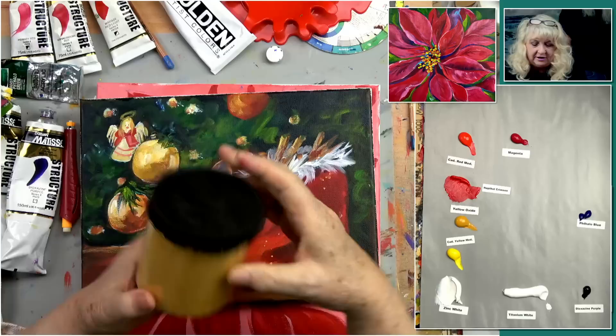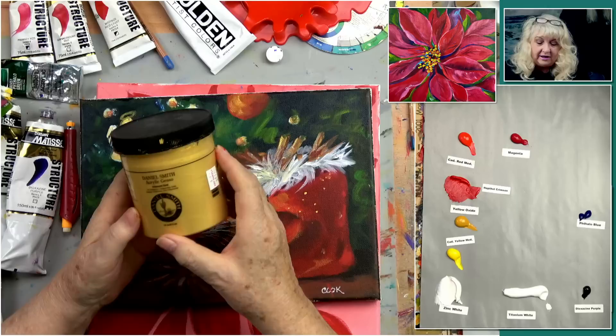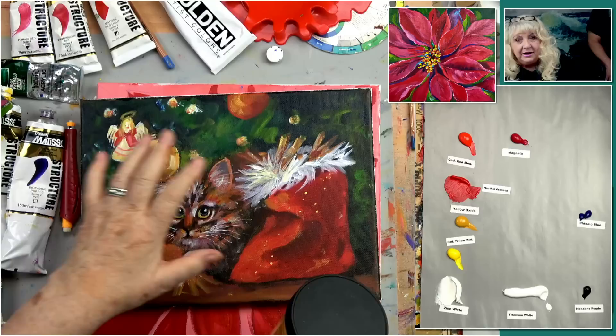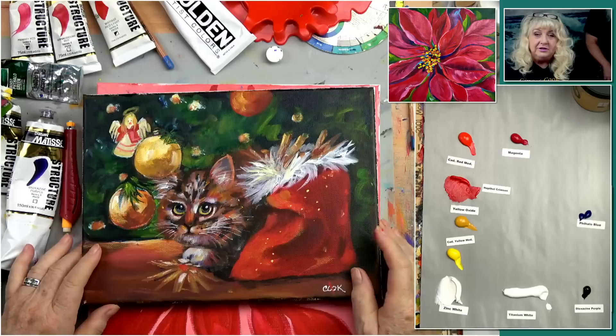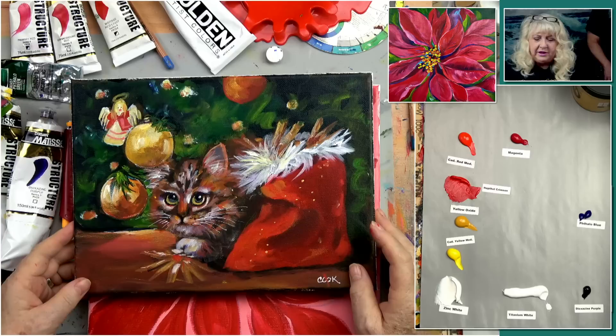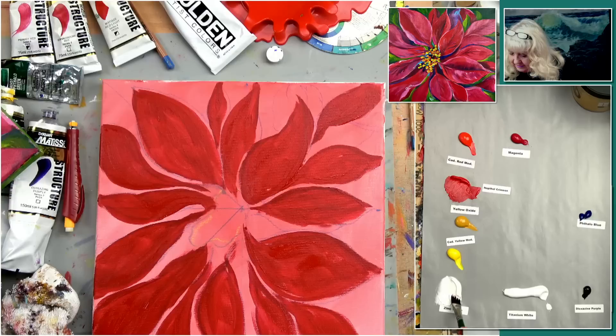In December we're going to be using something called gold gesso — this is by Daniel Smith. You don't have to buy it, but this is how we got the gold shine on this ball and the little gold specks. Be on the lookout for something in acrylics that will be shiny gold. We've got this and two other lessons that will be using something like this. We're going to keep going with our poinsettia.